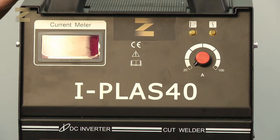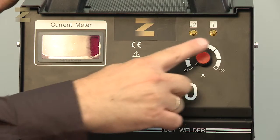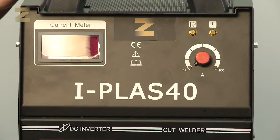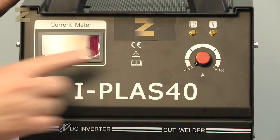Let's get to know the machine. There are two indicator lamps on the front panel of the machine. One lights up in case of overheating. The other turns on when the air pressure in the machine is too high or low. There is also an ammeter indicator lamp.